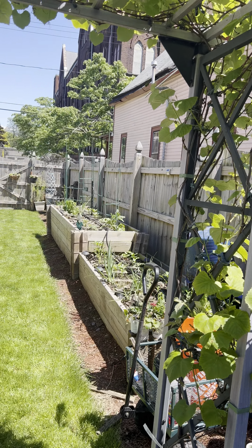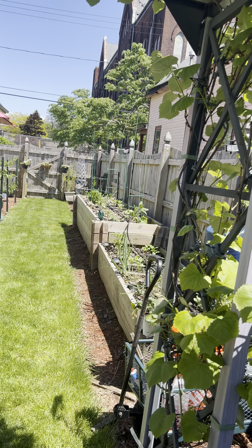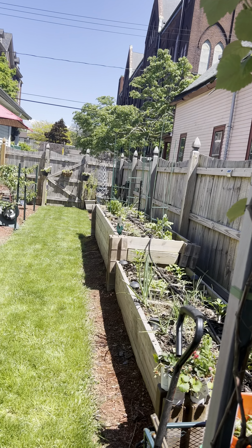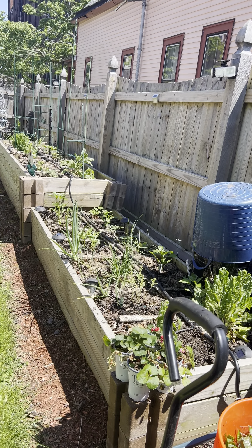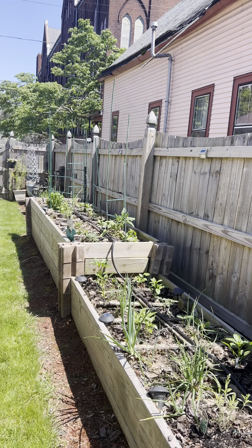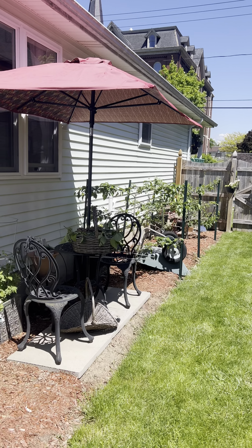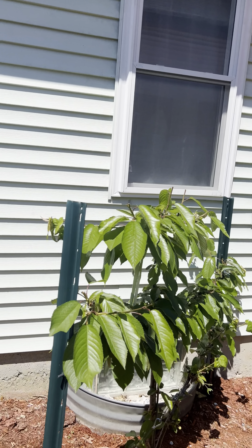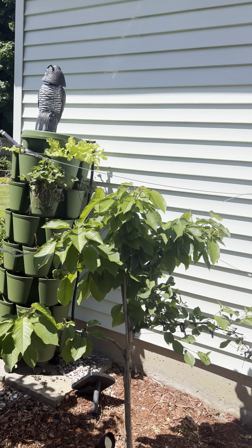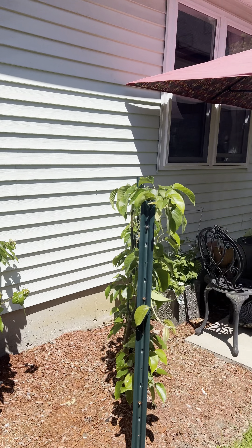And here's the edible garden. This year we started with starter plants from our local farmer's market. My workstation is very busy because I was literally trying to get the garden up and going. It's not fully mature yet, but it's definitely awake.